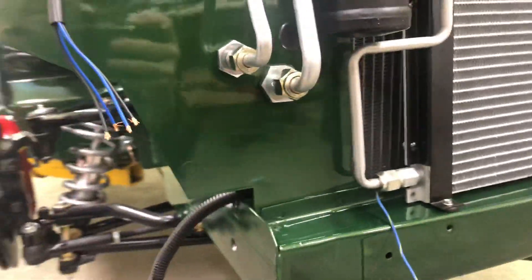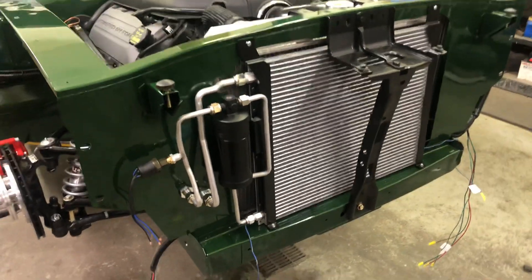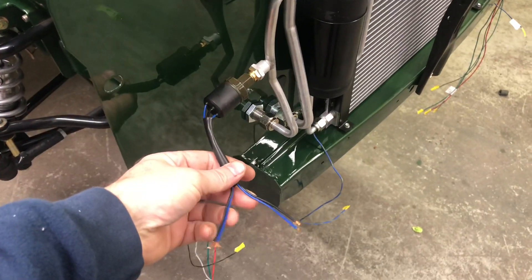Everything seems to fit really nicely. I test-fit my grille and it fits as well. I just have a little bit of wiring to do for the trinary switch.